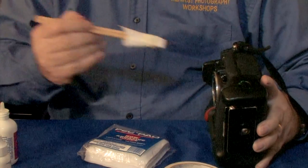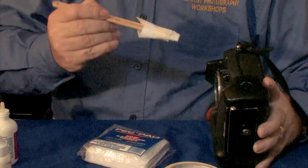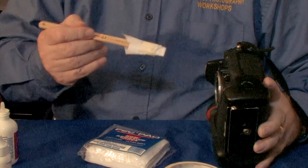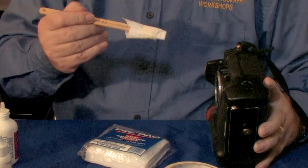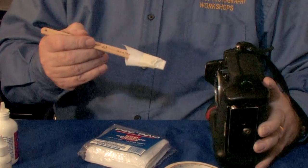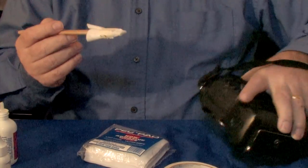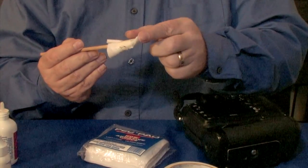Resist the temptation of putting it in there and scrubbing up and down. If you had a speck of dust or sand on there, it would be an abrasive action and it would harm your protective glass. Just a simple wipe with enough pressure to actually bend the plastic right here.